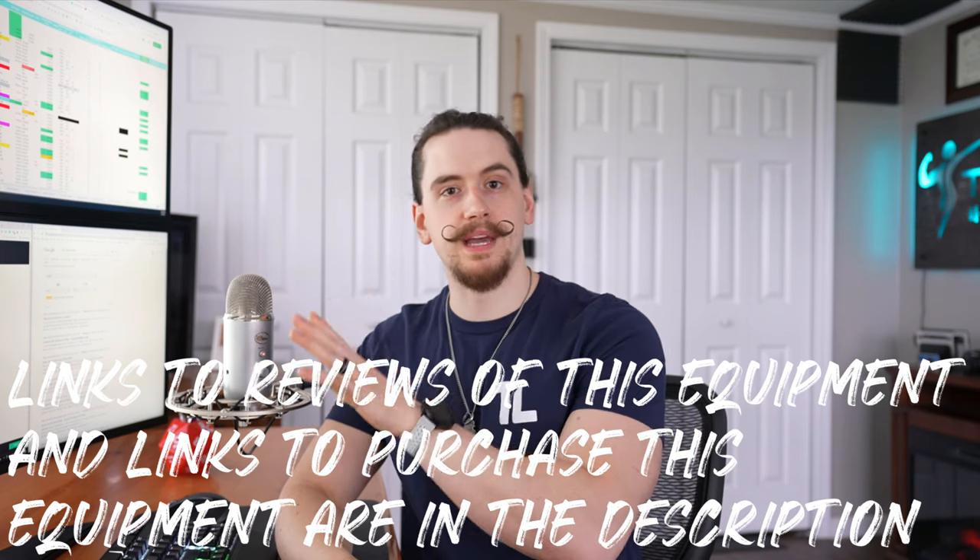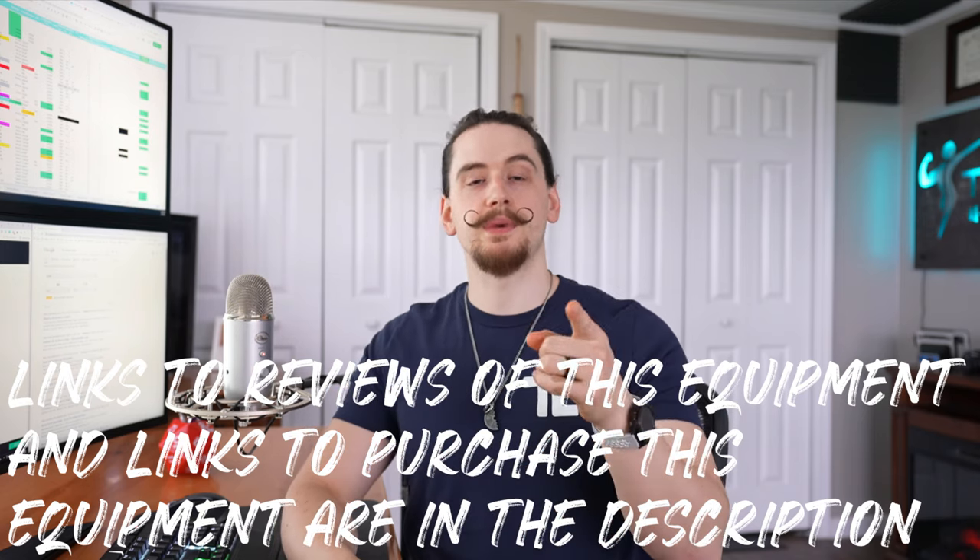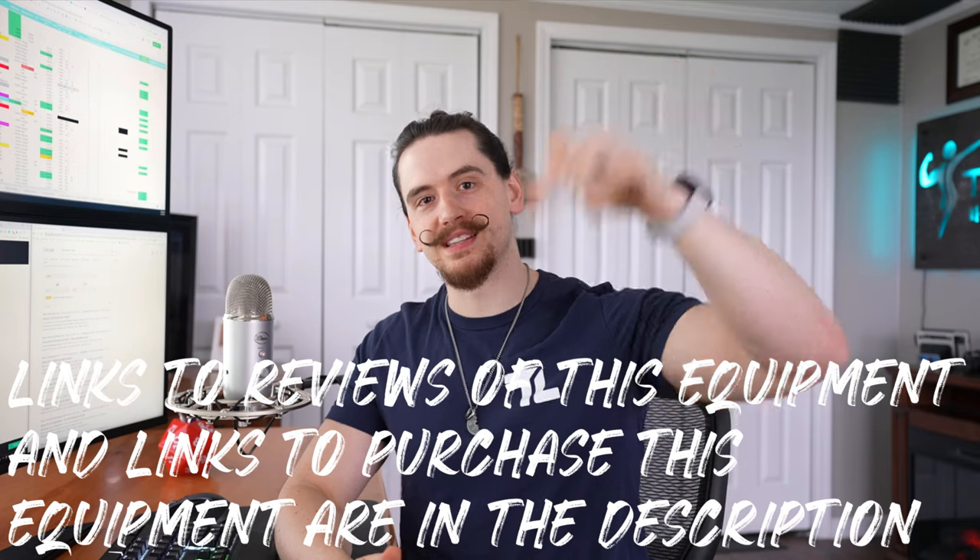That's going to be it for this all-out spare bedroom gym build. Tell me about your spare bedroom setup down in the comments. If you want to check out our all-out space-saving home gym build or our all-out garage gym build, you can click the links. As always, God bless you and your family, and we'll see you next week.